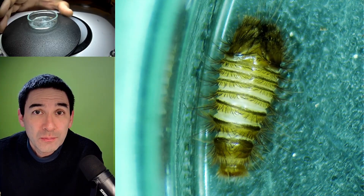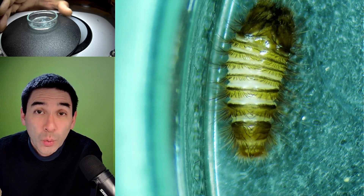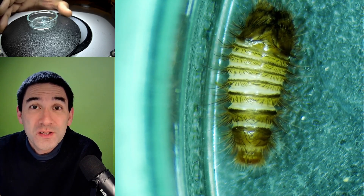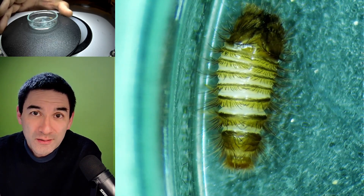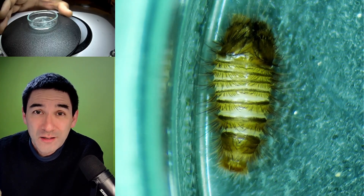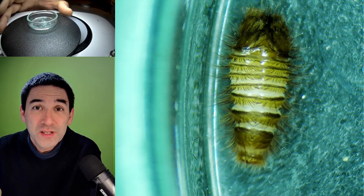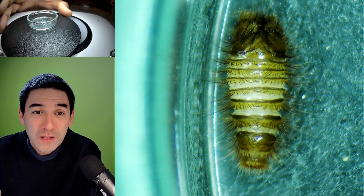And that's also the protein that can be found in fingernails and in wool. That's why, because many carpets are made of wool, if you've got those little insects, they might actually damage the carpets. So what I'm going to do is shave off a little bit of my fingernail.